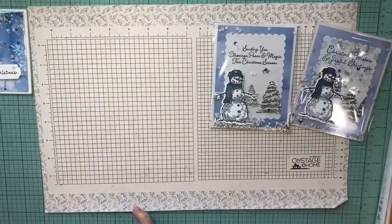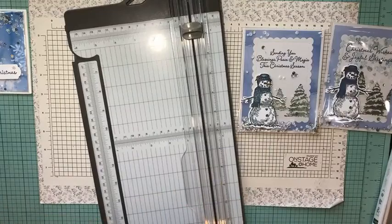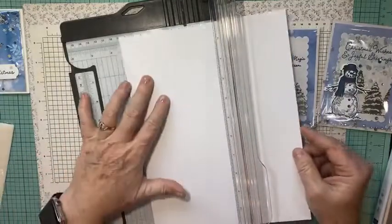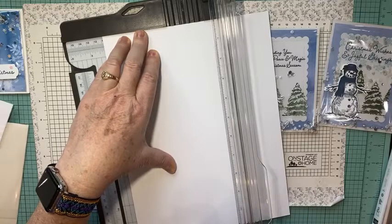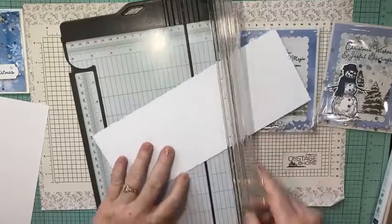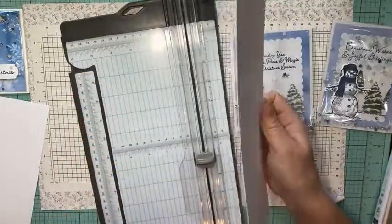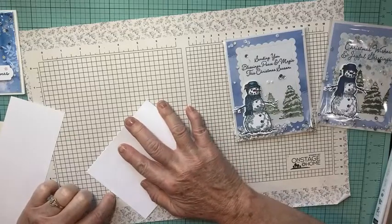We're going to start with a piece of cardstock. I usually use thick whisper white, but since we're going to double it up I'm going to use basic white cardstock. I have a piece that's 8.5 by 11 — I'm going to cut it in half at 4 and a quarter, then score it at 5 and a half. If you're making a bunch of these, score at 5.5 first, then cut at 4.25 — that way you get two card bases in one step.